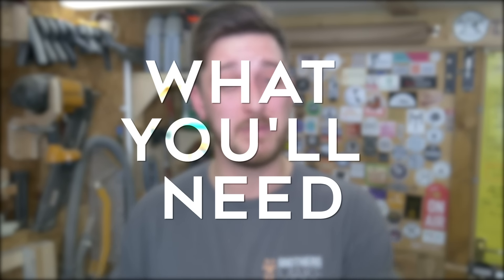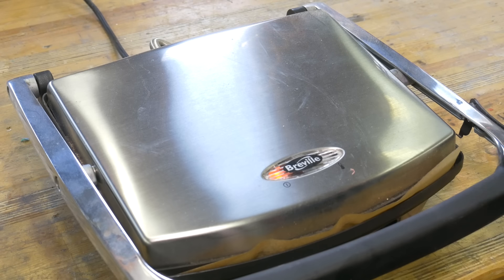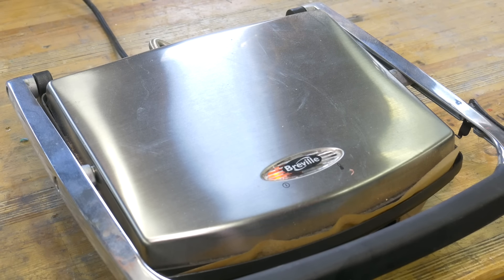HDPE melts at a really low temperature, so there are a number of ways you can melt it at home. In the past we've used a small toaster oven set to 150°C or 300°F. We've even seen some people do it with a tin can and a heat gun. But our favourite way is using something like a panini press or a sandwich toaster, as this applies direct heat both top and bottom and therefore melts it really fast. Another benefit is that they never seem to peak above the optimum temperature for melting plastic — at least not the ones we've tried.